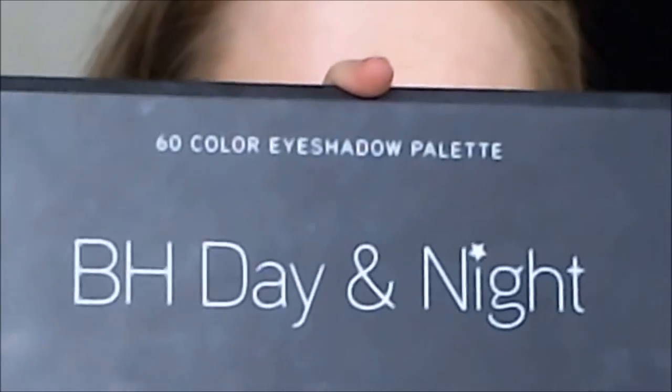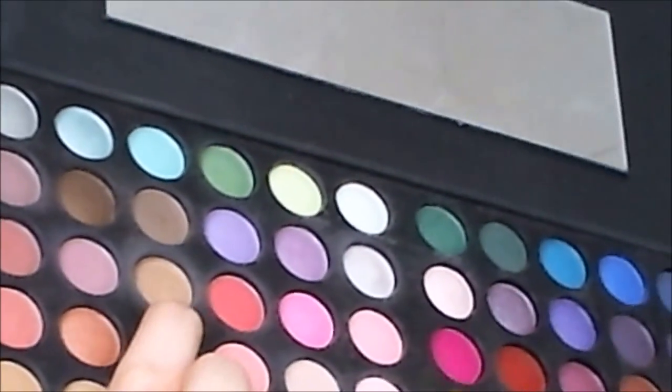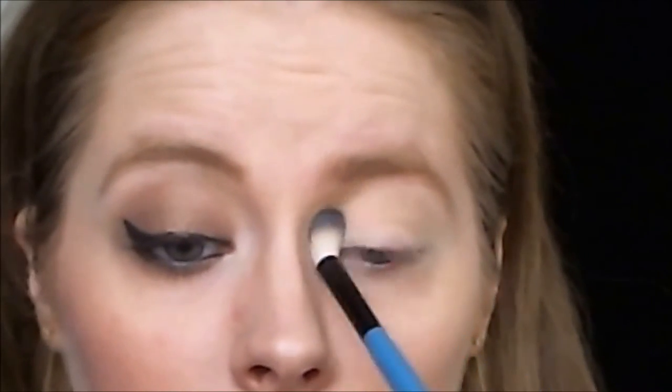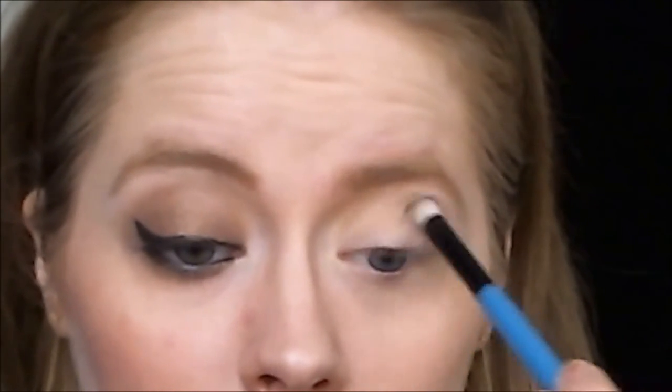For this tutorial I'll be using my BS Cosmetics day and night palette. I'm taking my BS Cosmetics crease brush and taking this chalk colour for the crease colour. It's always nice to start out with the transition colour — that way you have a guideline for the next shadow or shadows you want to use.